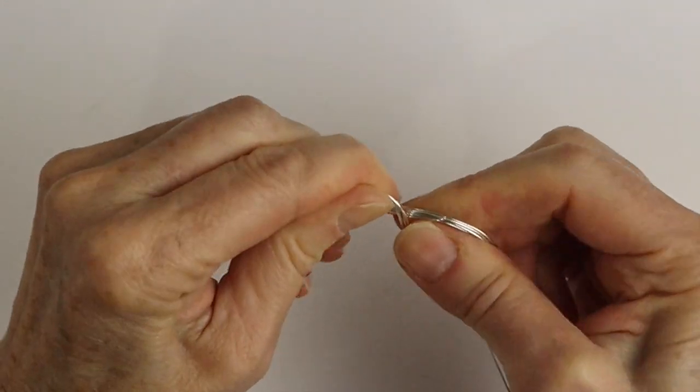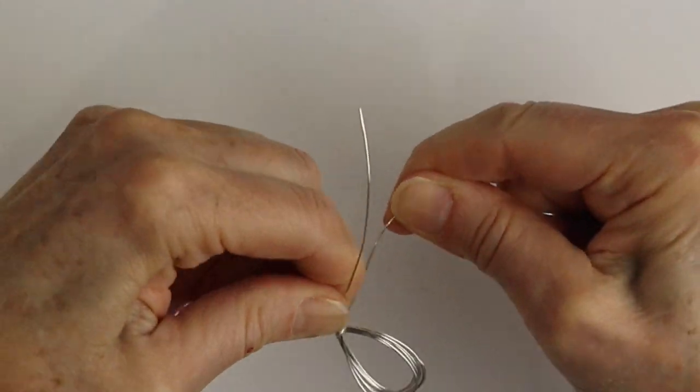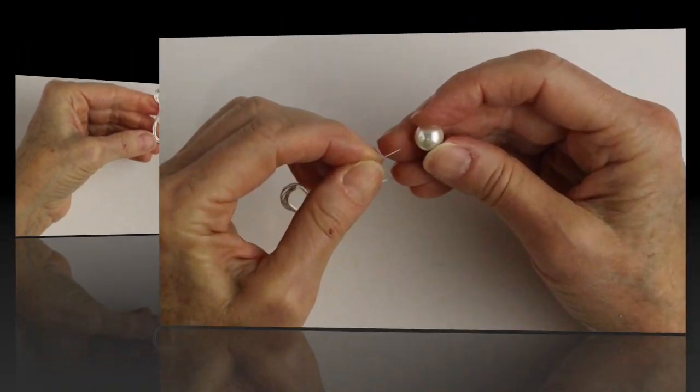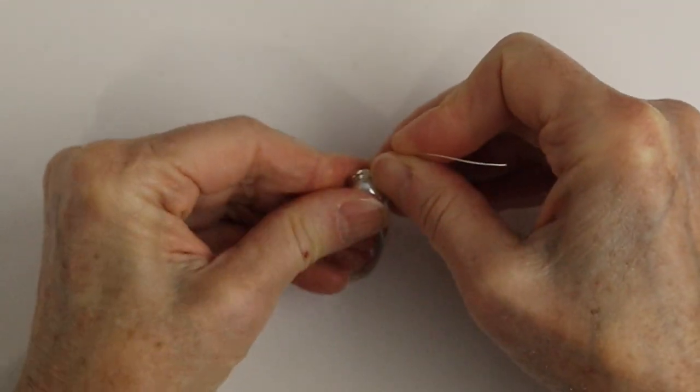Just twist it around so it looks like an infinity sign. Now we're going to take the end of the wire and wrap it around a few times — this will act as the neck area. Then we're going to stick one of the wires straight up and put a bead on it.